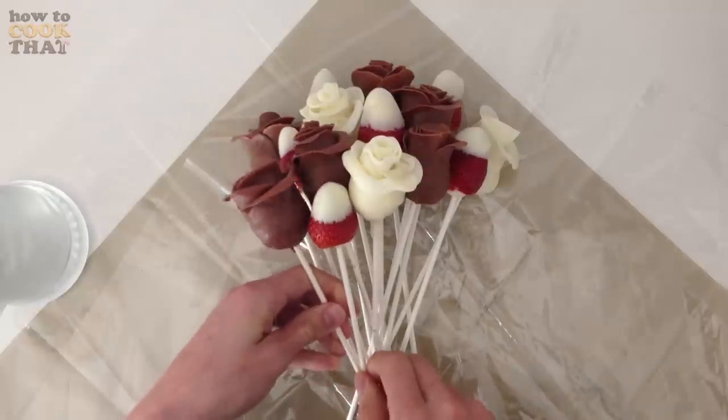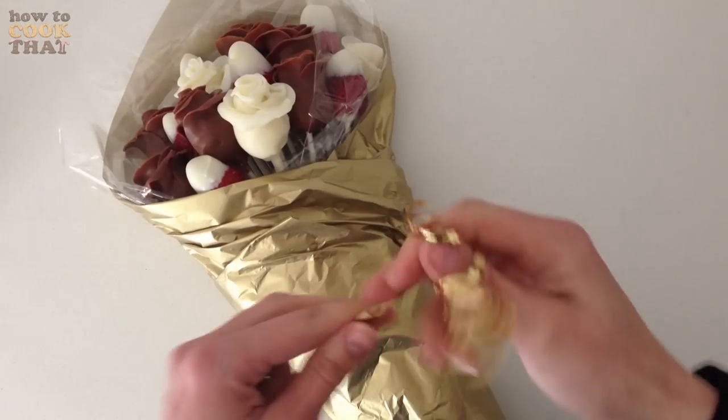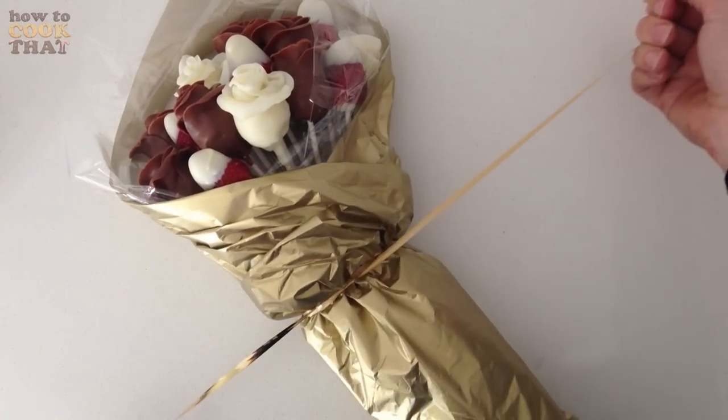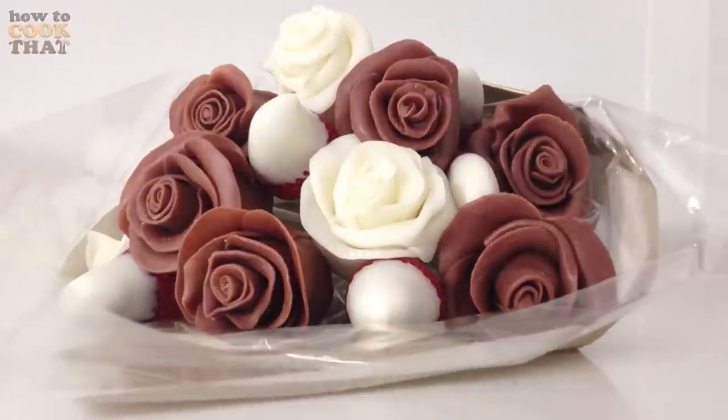Arrange your strawberries and roses on some cellophane with some golden tissue paper or whatever colour you like, wrap them up and then secure them firmly with some ribbon. And then they are ready for you to give away — what a yummy gift.